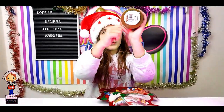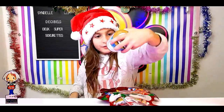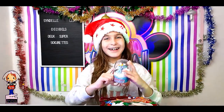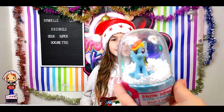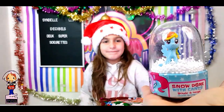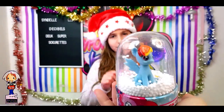Ensuite on a quoi d'autre Sindel ? On a une petite boule de neige. Là-dedans il y a des bonbons. Si vous remarquez que ça tombe comme ça, les petits trucs qui tombent à l'intérieur, c'est normal, c'est juste qu'il n'y a pas la glycérine. Effectivement il n'y a pas la glycérine, il y aura un peu d'eau. Sindel va déguster les bonbons.